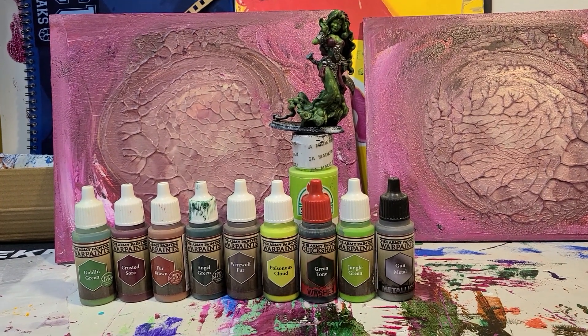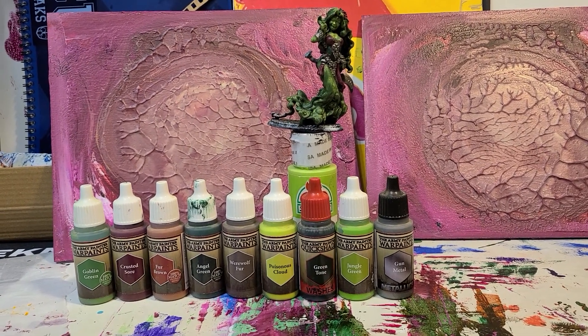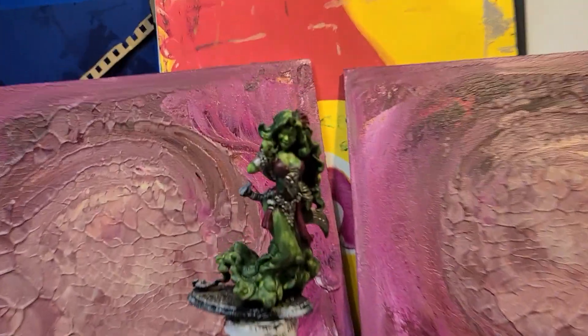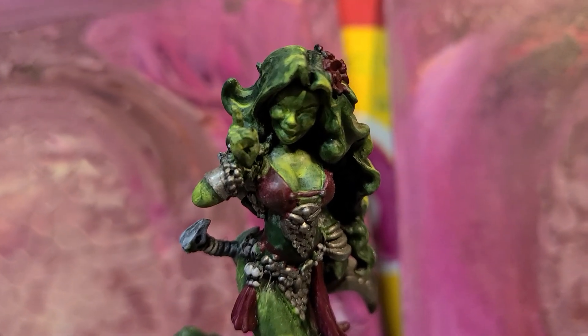Hey everybody, I know it's been a while since we've picked up on painting this mini, but I do like to complete things, and even if it's incomplete I'd like to complete this video. Basically, here's where I've ended up — that was the chair, here's where I've ended up with this model.